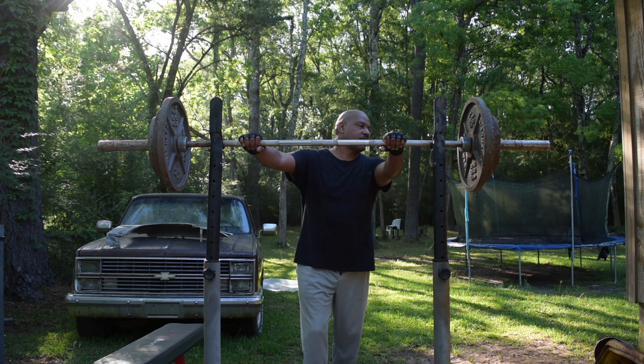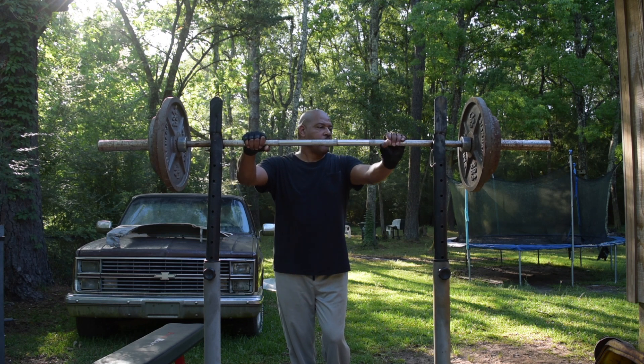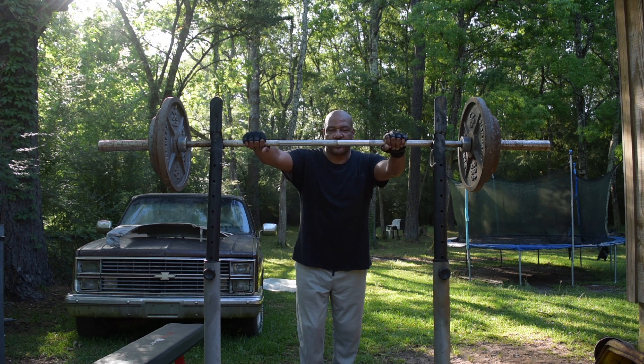We're going to pyramid up the third time. Now I'm going to add the 25, and we're going to grind out another few reps, and then we'll start our way back down.